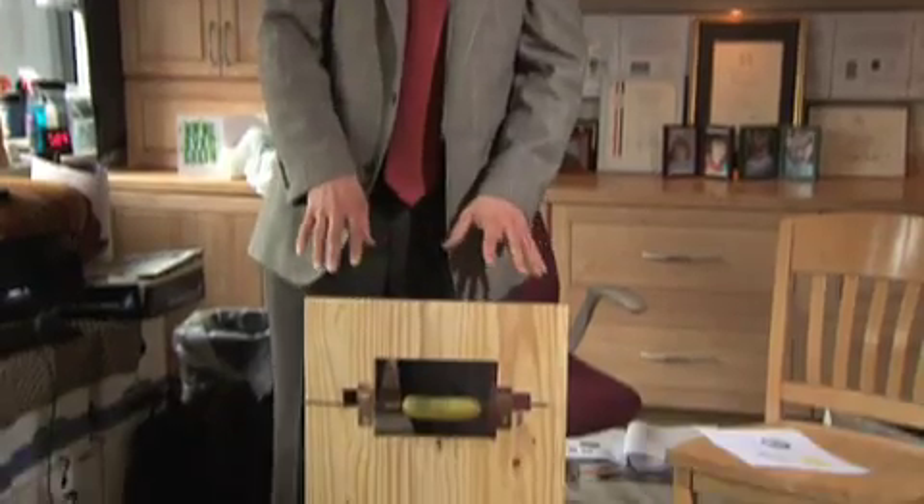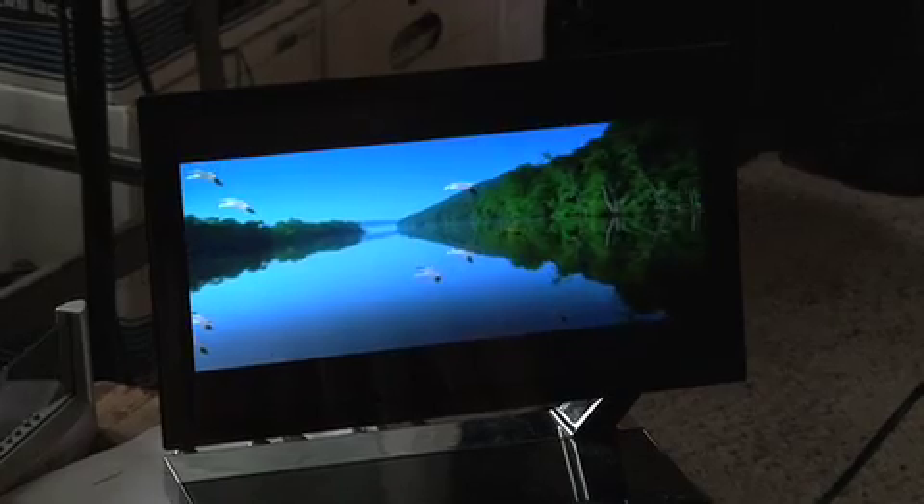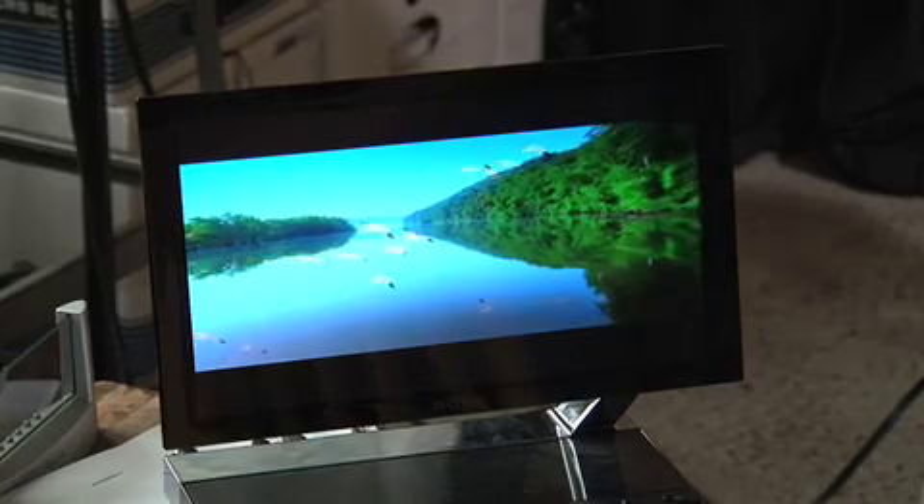But the essence of it is very similar to what happens in these very slick-looking displays. This is an organic light-emitting display. It uses organic light-emitting devices, which essentially are thin layers of molecules.